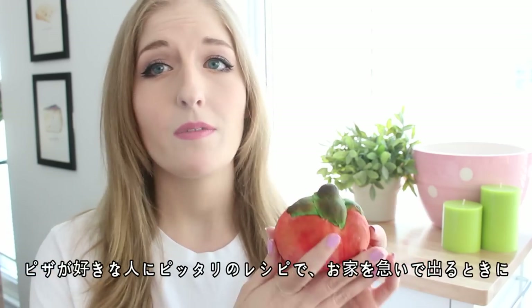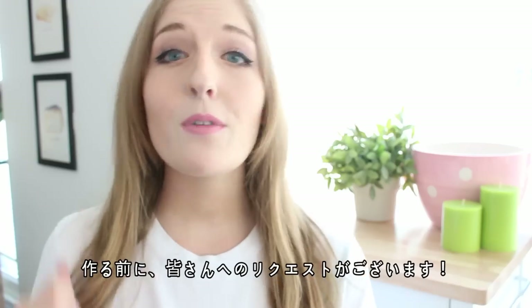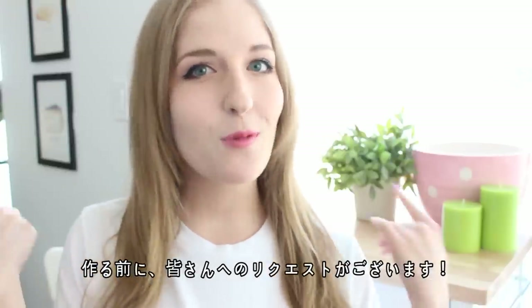So if you're a huge fan of pizza, these are perfect for you because they're kind of like the grab-and-go version of pizza. But before we get started, I actually have a request for you guys!